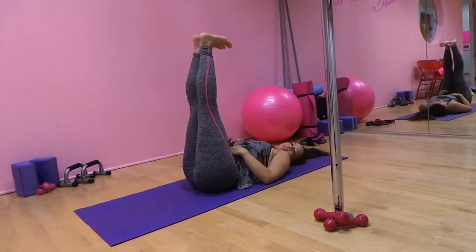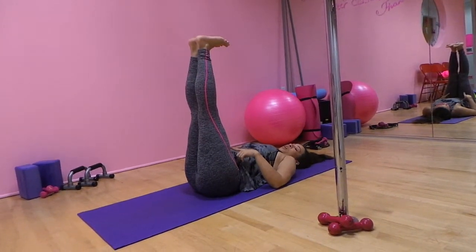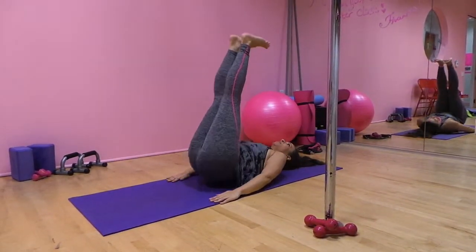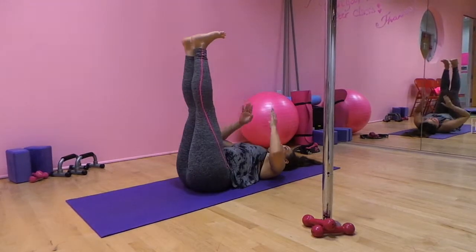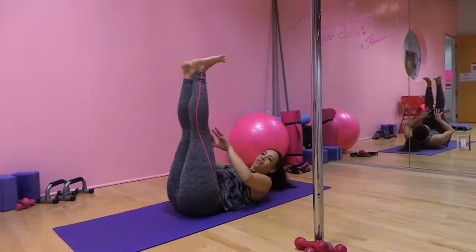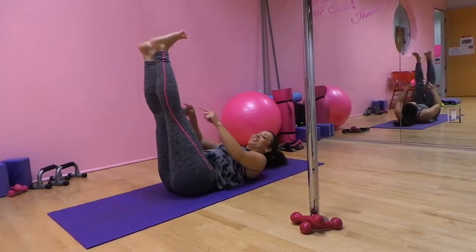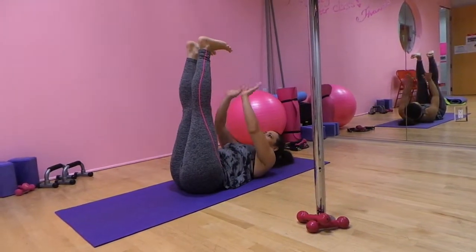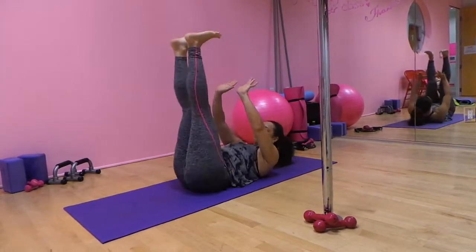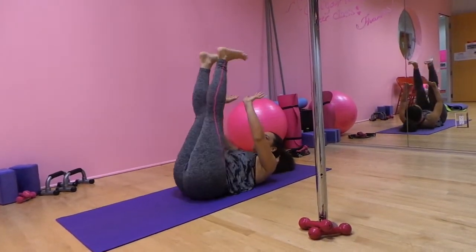Heel presses to the ceiling. I always see people doing this incorrectly. Your hips come off the floor like so, and push it up. You can also reach. You want to try to keep your legs straight — not bent. Think flex heels, you're pushing the ceiling up. Get your hips up. And that's the target area. So heel presses.